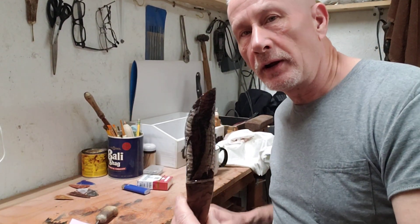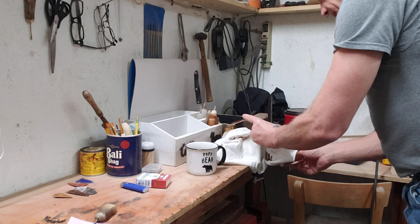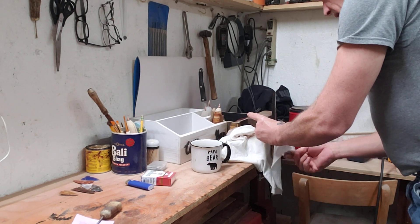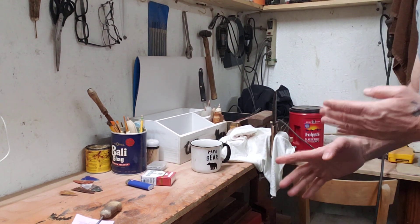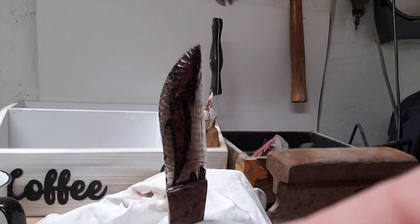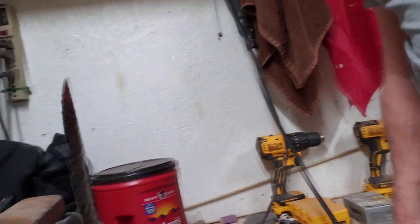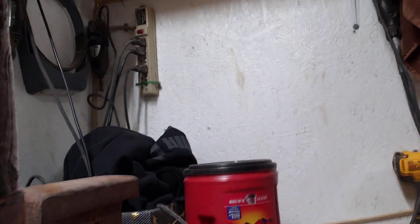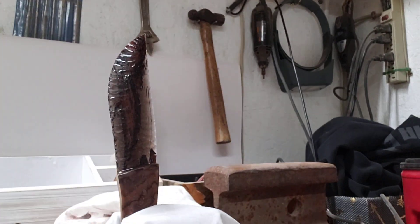You can put that in the vise and let it dry. Thanks for watching. Bye-bye.